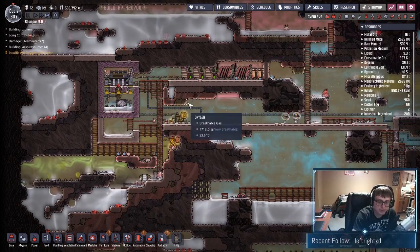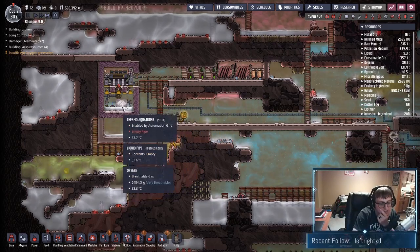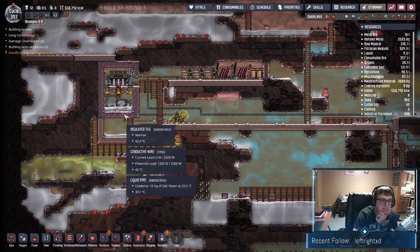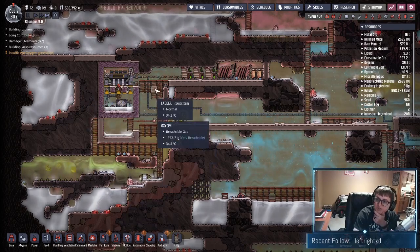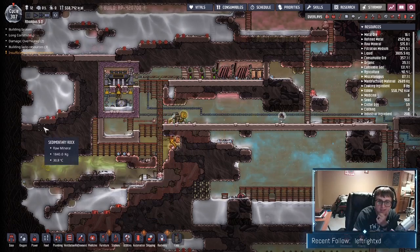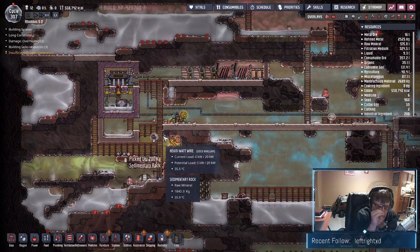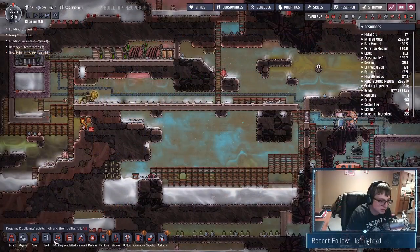What we're doing currently is filling up our aqua tuner room — our little aqua tuner area here — so we can take the water that turns into steam from the aqua tuner running and convert that into steam power to help keep this whole thing running with salt water.